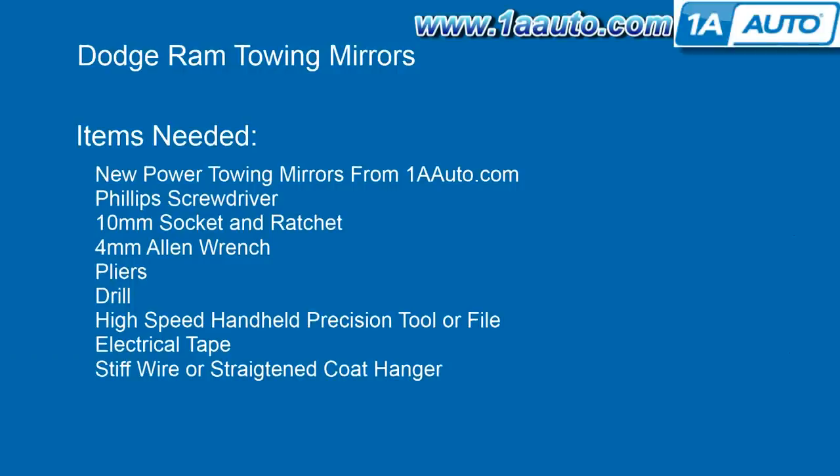You'll need new mirrors from 1AAuto.com and a bunch of other pretty common tools. You will need wiring pliers, and you'll need something to make the dead panel on your dash into a good place to mount the switch, as you'll see later.